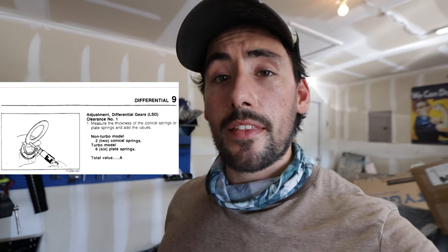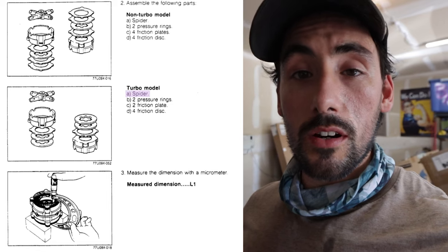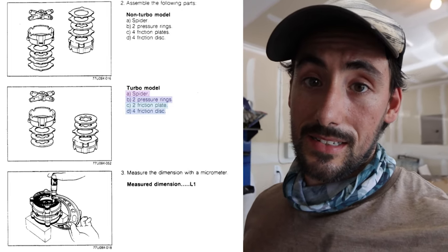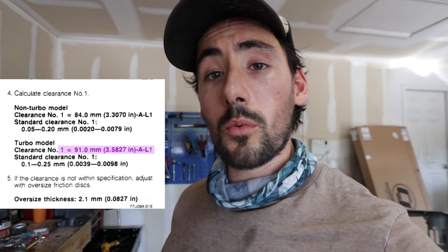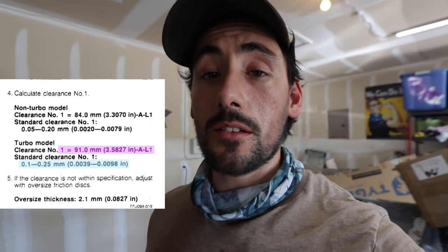In the tech manual, the way you measure for the springs is you add up all their thicknesses to get your first value — that's called A. There are six of them on the turbo; you add those up and that's your A value. To get the L1 measurement, you take the spider gear cross section without the gears, clamp it all together, then add two pressure plates, two friction plates, and four friction discs — the friction discs are the ones with tabs to the inside, the plates have them to the outside — and take that measurement. That's your L1.